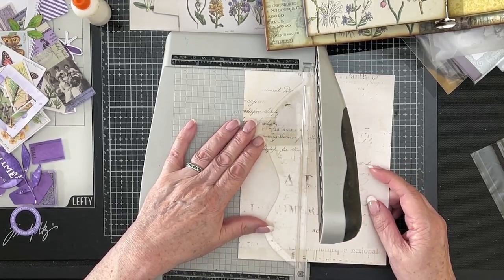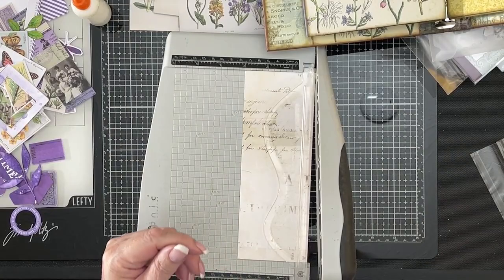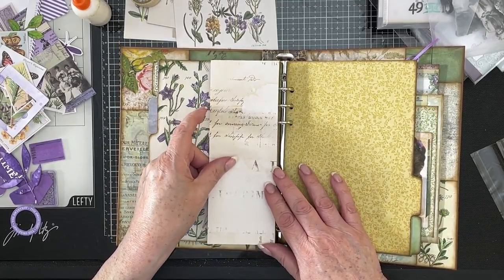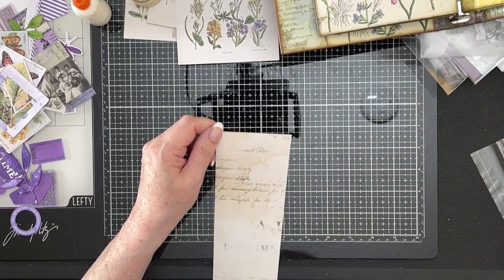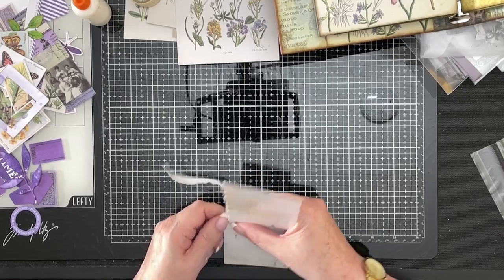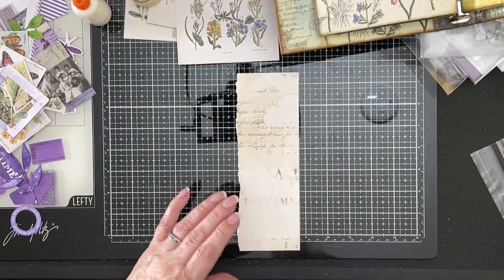And you can use any paper, card, whatever it is you've got. You could use the purple — I did like it, but I think I'm going to like this one better. So that's a nice remnant to keep, isn't it? That's going to be our big side pocket. And I don't want it to be square like this, I want to tear it. And this is quite firm. Oh no, it tears quite nicely — it tears very nicely, in fact. So we'll just ink around that, and then we've got our base for our pocket.